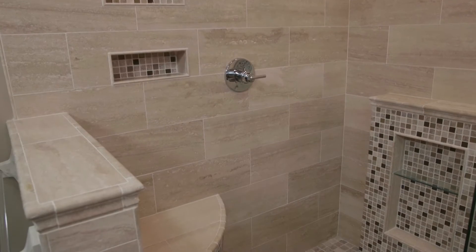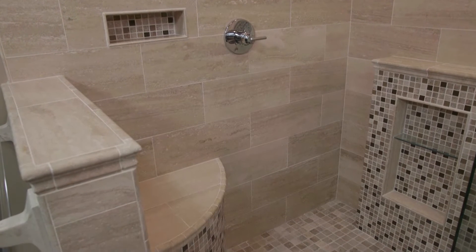Hello and welcome to the Tile Shop Tips from the Pro video series. My name is Michael and today we're going to talk about space planning for your shower. There's a lot of things that you want to keep in consideration when planning for your new shower: placement of your plumbing fixtures, recessed soap dishes, and even a shower bench.